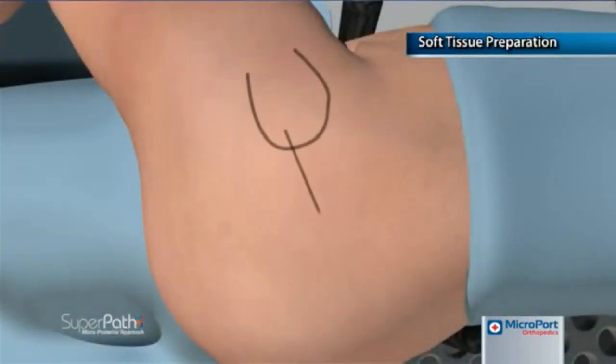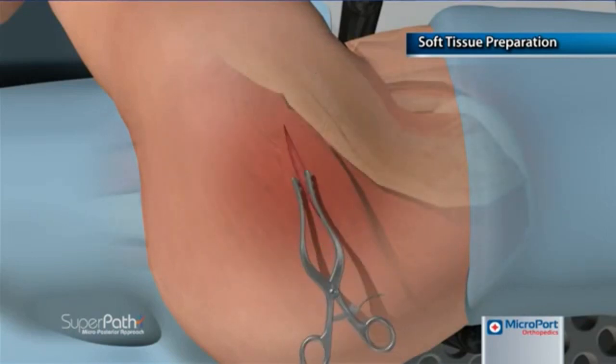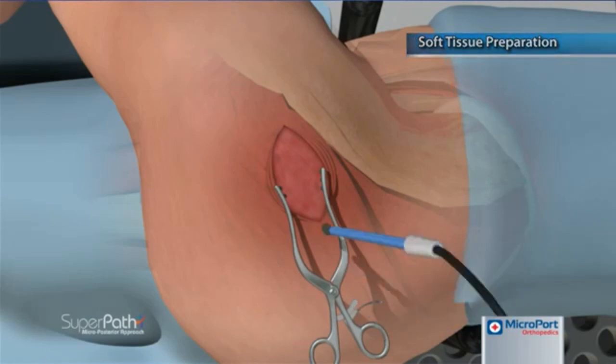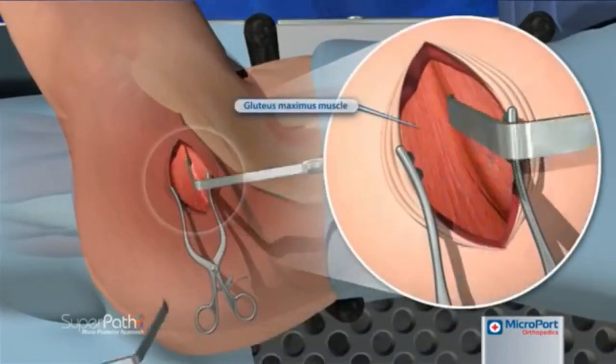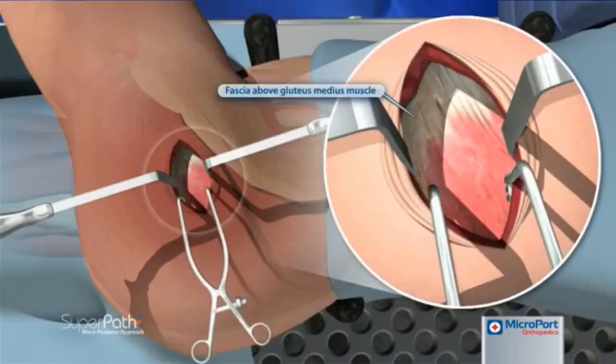The incision is initiated at the posterior corner of the tip of the greater trochanter and extends 6 to 8 cm proximal in line with the femoral axis. The incision is carried down to the fascia overlying the gluteus maximus. The fascia is then incised using electrocautery in line with the main incision, and a pair of wingtipped elevators may be used to longitudinally separate the muscle fibers with minimal trauma, exposing the bursa tissue along the posterior border of the gluteus medius.